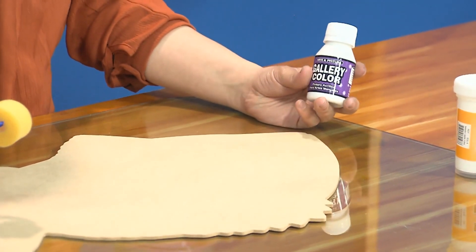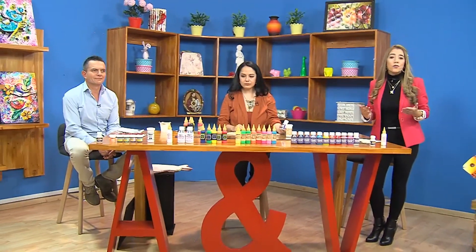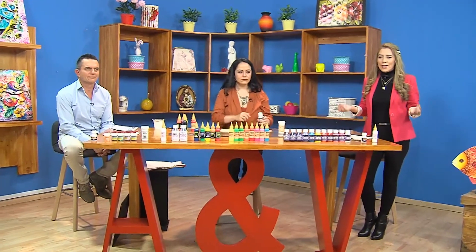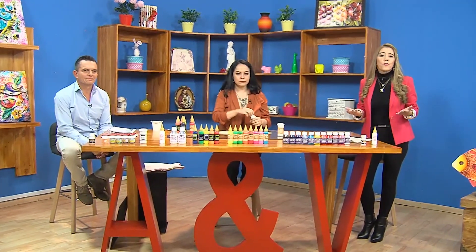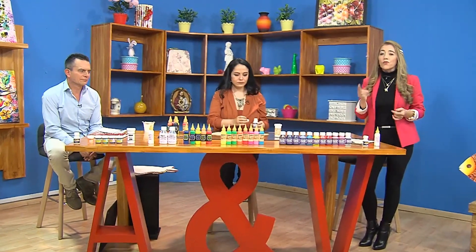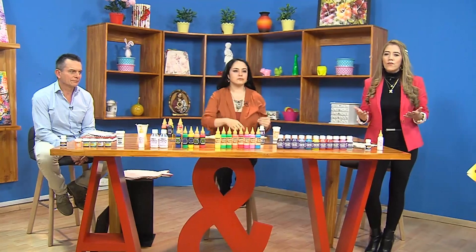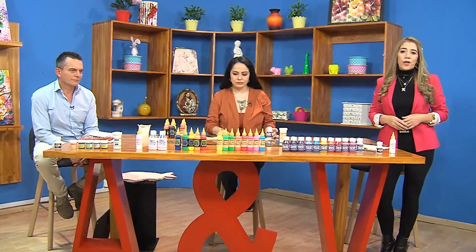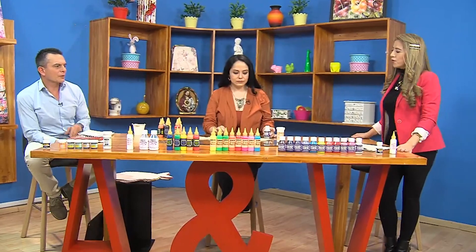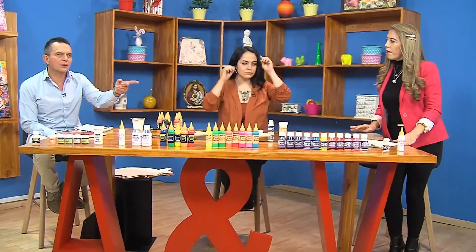Ya todos ustedes han podido tomar nota uno a uno de todos estos materiales de Arte y Pintura. Ya teniendo toda esta información, nos vamos a poner manos a la obra a hacer este bonito pez, este individual. El que vamos a hacer es el anaranjado con amarillo, y está hecho en solo vitral rústico. El día de hoy no vamos a trazar escarchas, solo vamos a trazar pura pintura y acabado con resina.